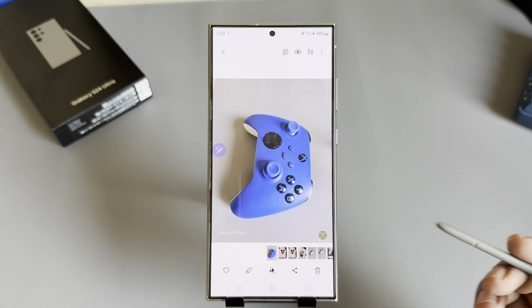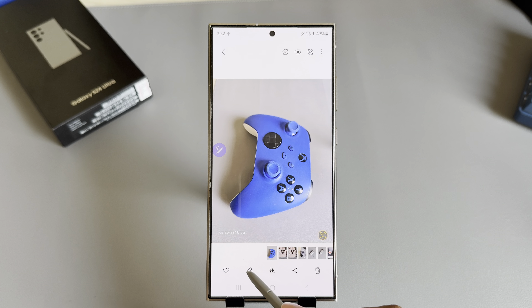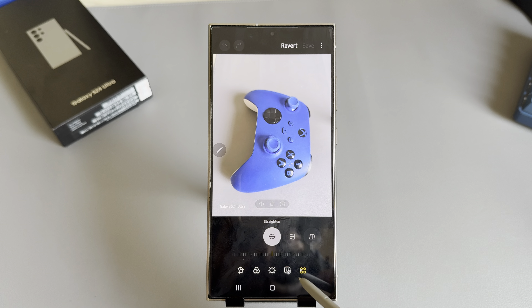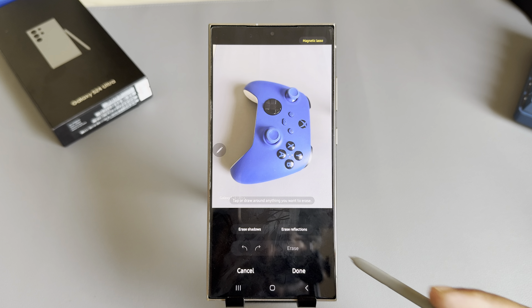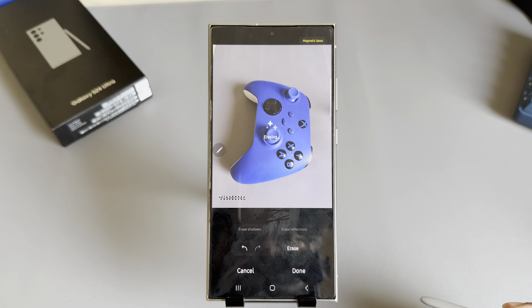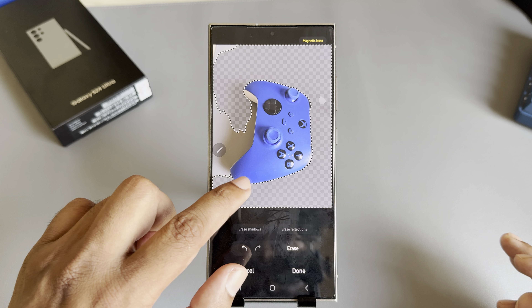How to remove a watermark on your camera photo for your Samsung Galaxy S24 Ultra or Ultra series. Simply press on the pin icon, then go to 4.8, then press on Object Eraser, then select the area. Press on Erase and it's gone — zoom out if needed.